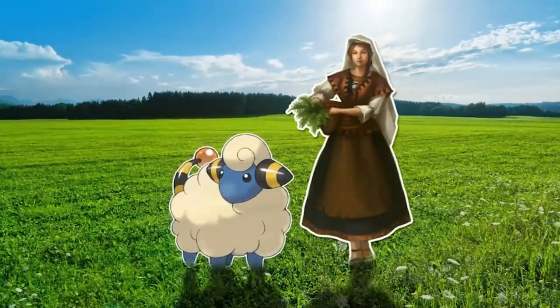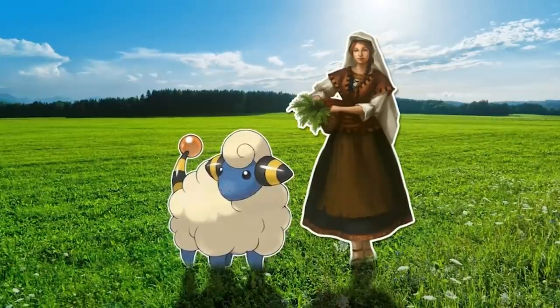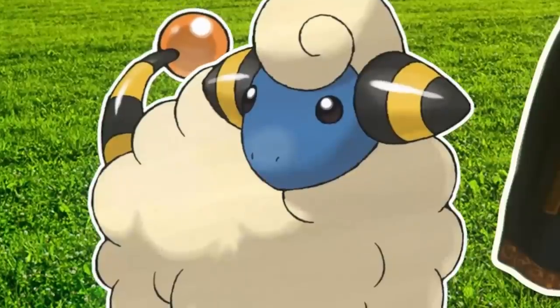Mary had a little lamb, little lamb, little lamb, whose fleece was white as yellow.